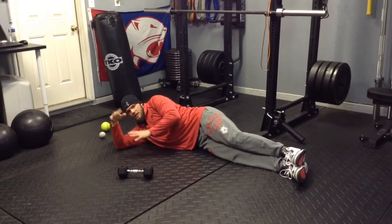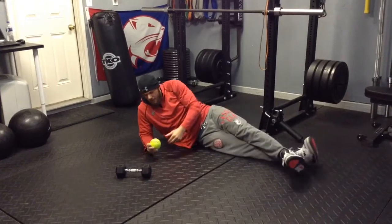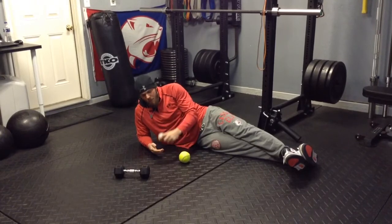I hold this for 60 seconds. Now I'm going to get a little myofascial release. I've got a softball here — it's a soft softball, or I've got a lacrosse ball.